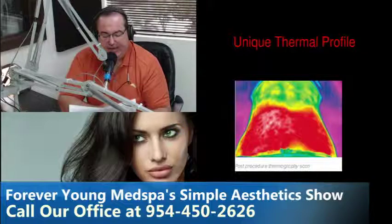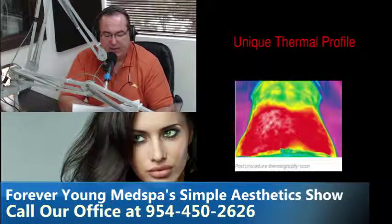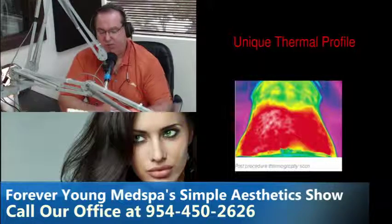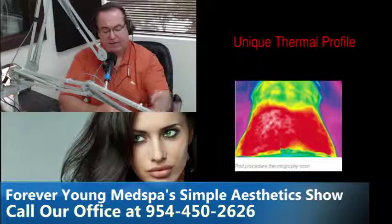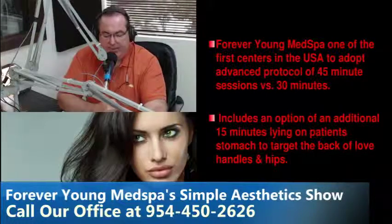The next slide is the thermal profile of a patient immediately after a Vanquish treatment. You can see that area of red — that heating — is where the pad was, and you can see a tremendous amount of thermal activity in that patient's midsection and love handles. It's that heating of the fat while sparing the tissue and skin that causes the fat layer to be disrupted, the content of the fat cells to leak out, and your body eliminates them through normal processes.